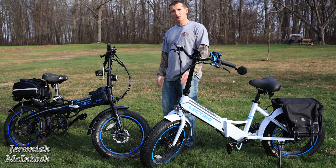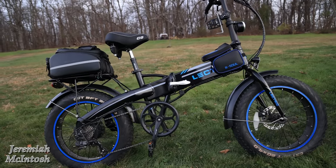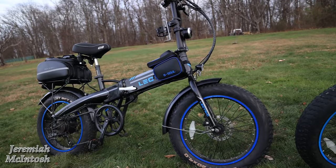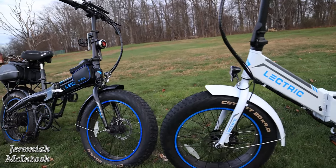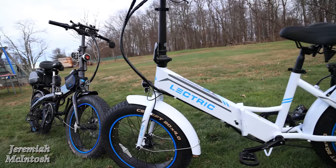Hey, what's up everyone? So today I'm going to be going over a few accessories that I purchased for both my Lectric XP and also my wife's Lectric XP step-through.